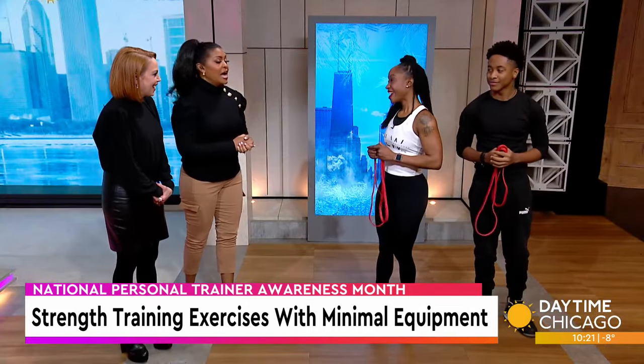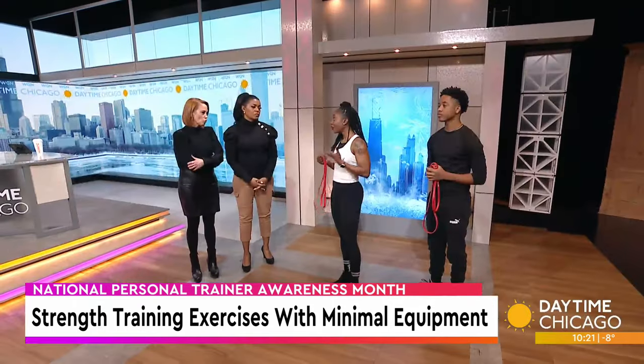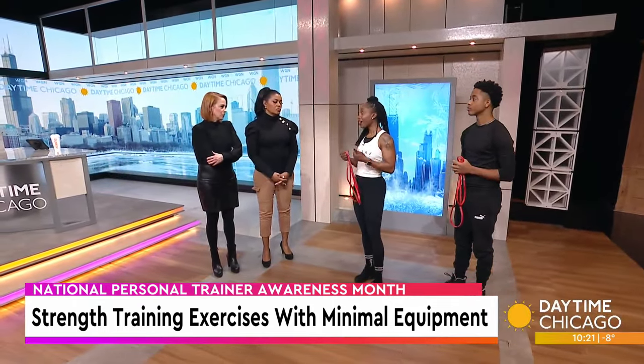Thank you both for coming in. I think the key — and that's why I emphasize easy — is because people feel like, oh my God, if this is such a chore, if I can't do this, they won't keep it up. Some people are intimidated by the actual gym. They go in, they don't know what to do, where to start. So what we want to do today is show people how you can actually gain muscle right from your home.